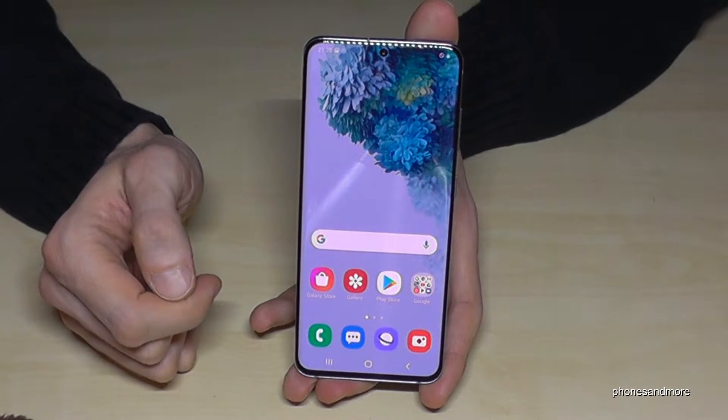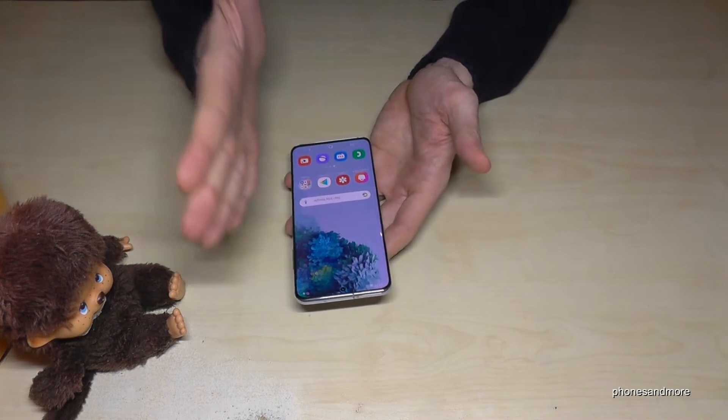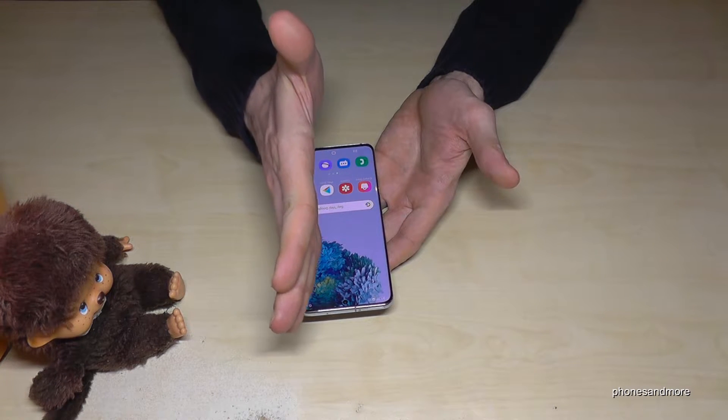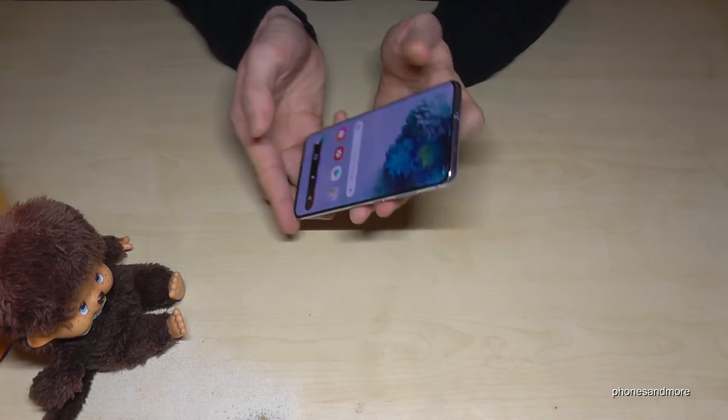You can also use the edge of your palm. If you swipe it across the screen, you get a screenshot as well. Let me show you one more time — swipe the edge of your palm across the screen and you have a screenshot. This does require a bit of practice.